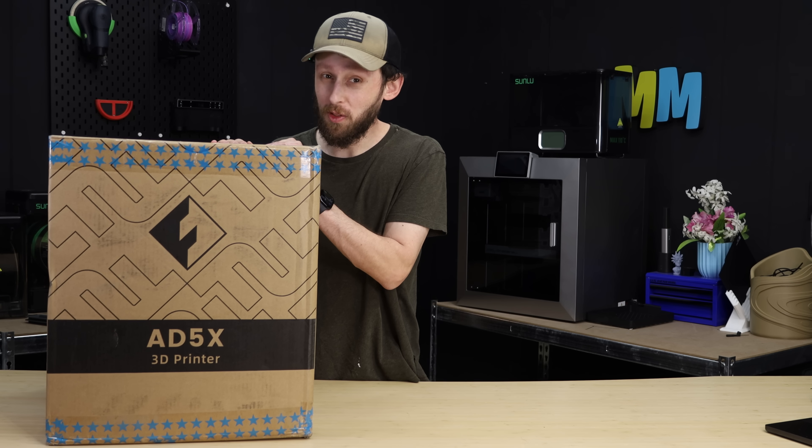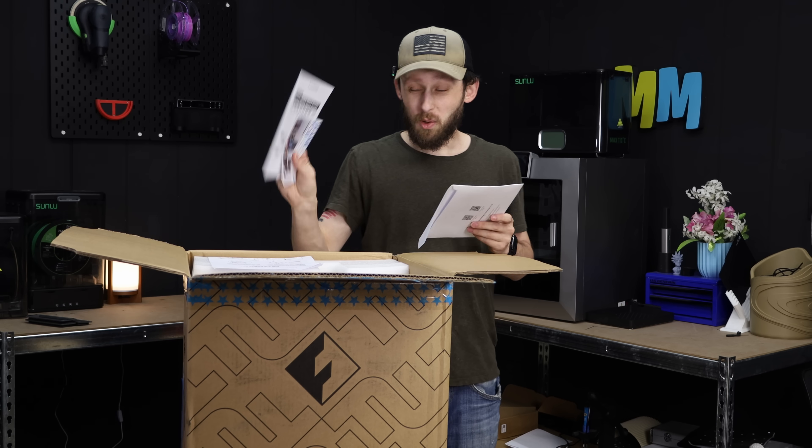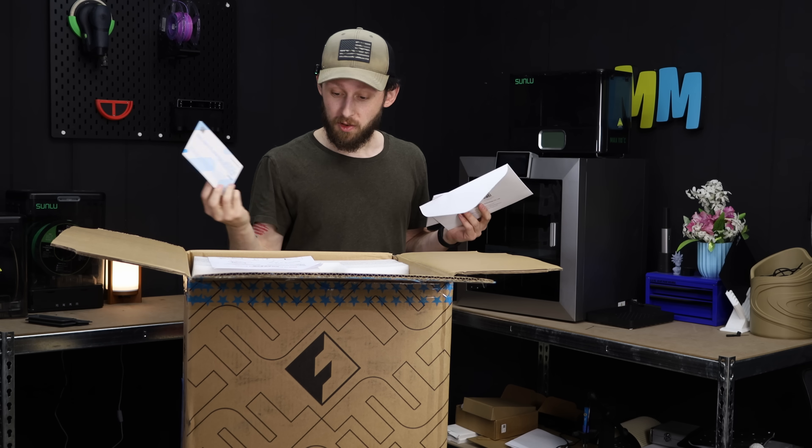So without further ado, let's get this thing unboxed, set up, and put it to use. Looks like we've got our quick start guide, a little thank you card with photos of some of their upcoming machines, as well as their current lineup.